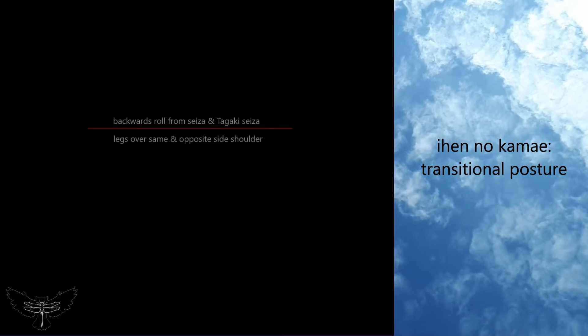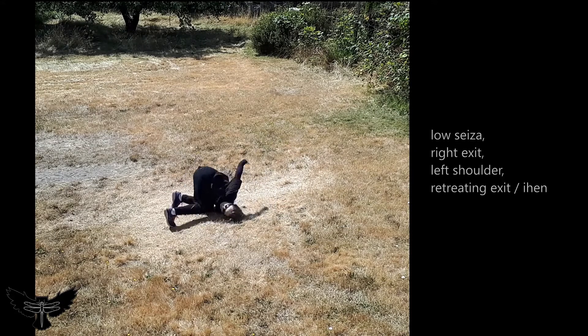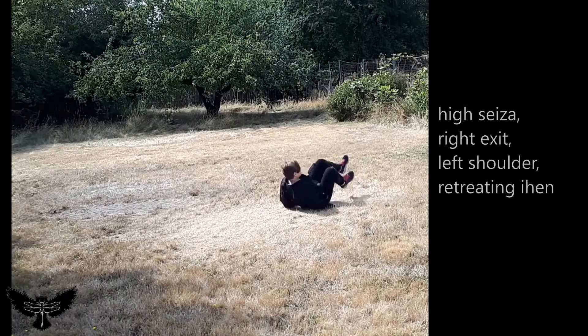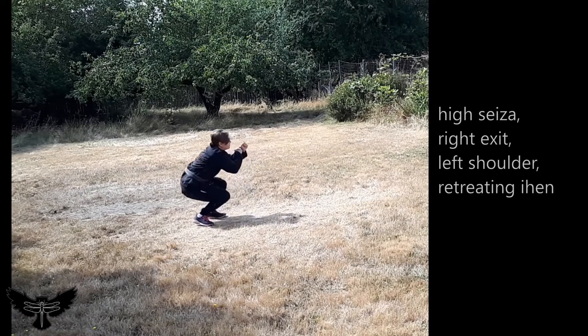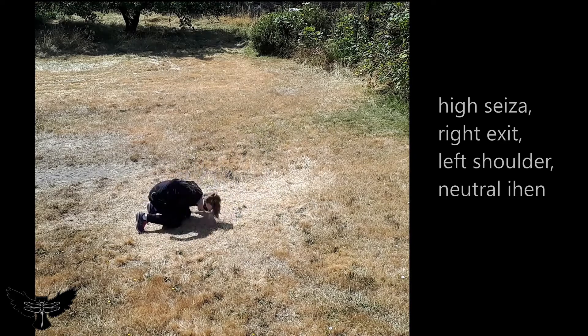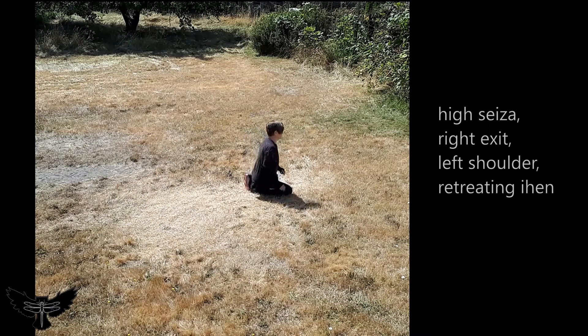When rolling from Seiza, shift the hips to one side to exit the posture. Roll backwards over the shoulder and rise into Ihen. Practice to roll both over the opposite side shoulder from your exit and to roll over the same side shoulder as your exit. Practice from both low and high Seiza positions.